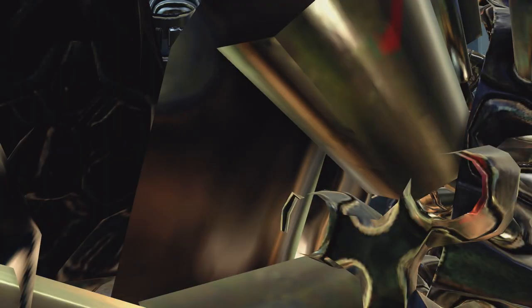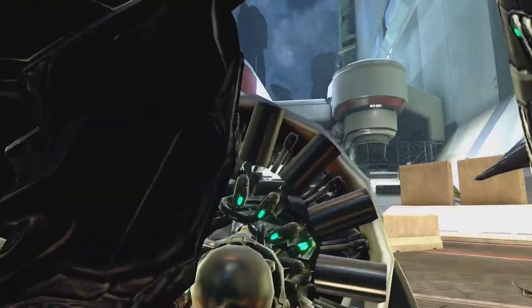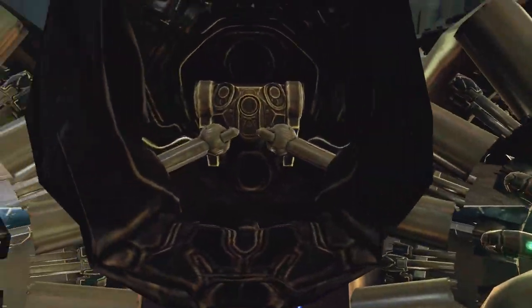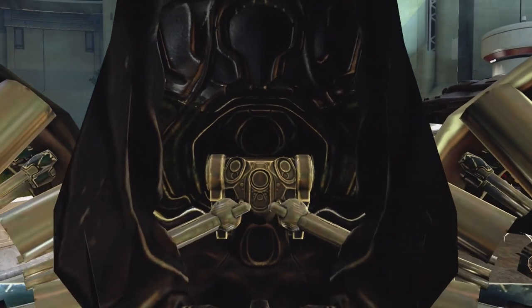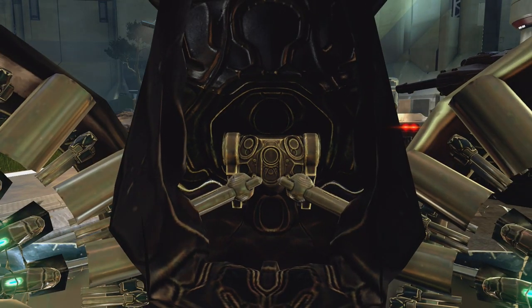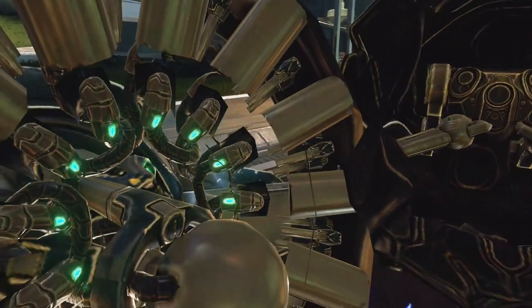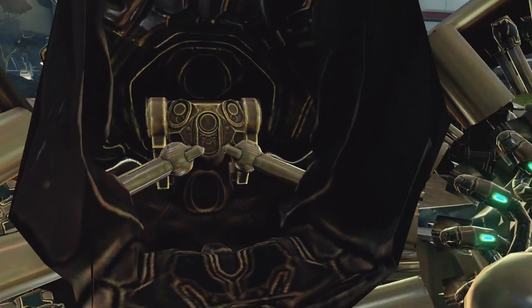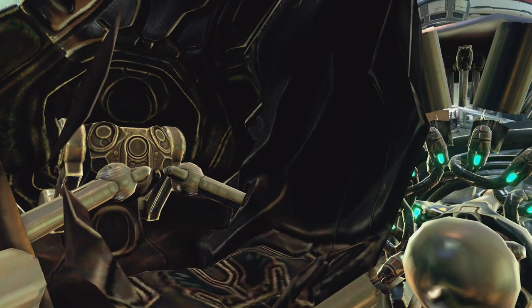That's how 343 Industries saved on memory instead of generating an entire interior. They only generated here the driver's seat of the vehicle. It doesn't look like it actually has a steering wheel — it has two big pistons and hydraulics on the side. Look at all this detail: all these tubes and everything with plasma generating through it.